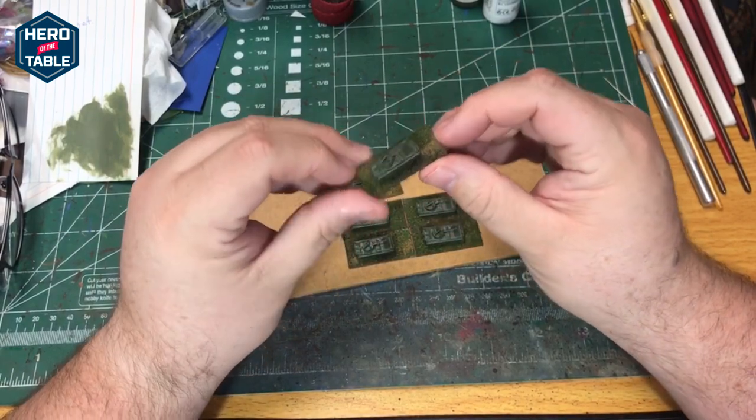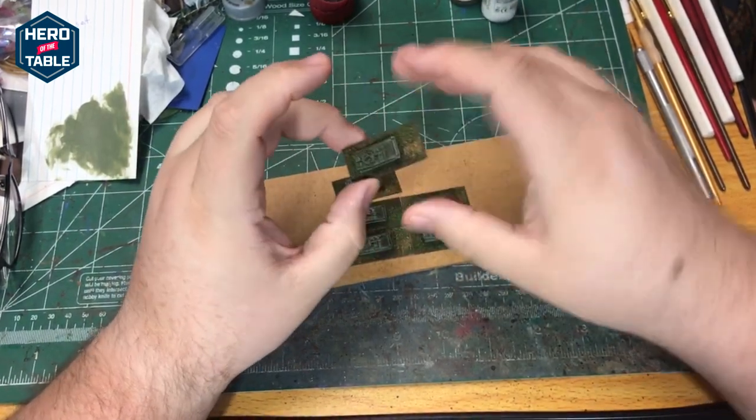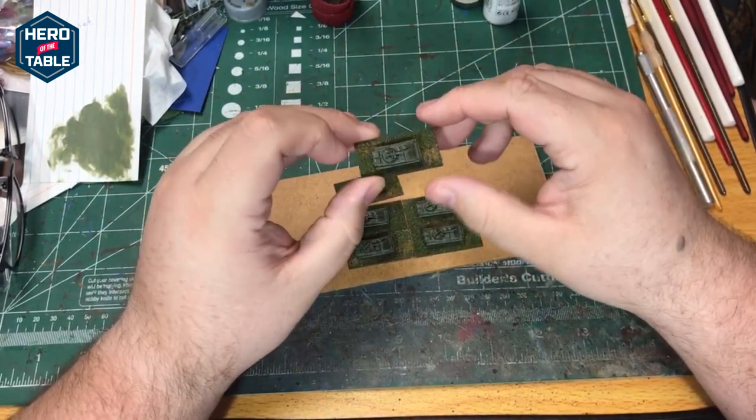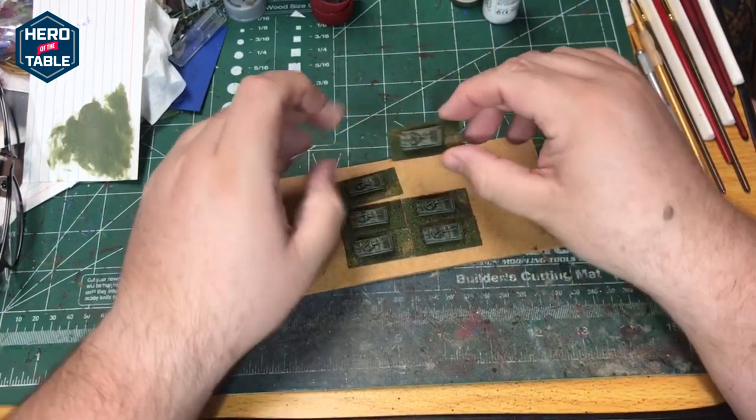I like the look of these models. The paint job is very simple but I think they look nice on the table. These I'll be using in games of Cold War Commander. It also works really well for Team Yankee with six millimeter models.